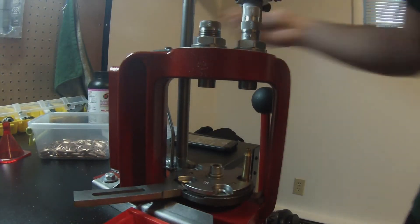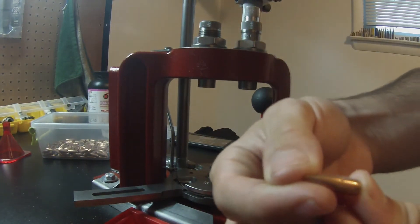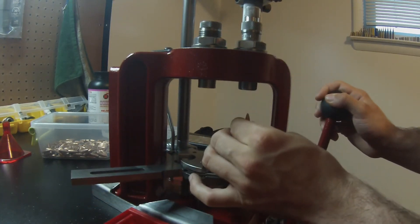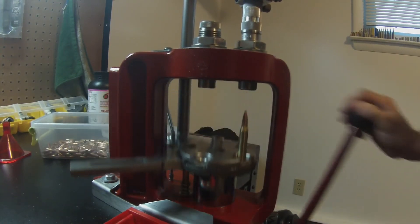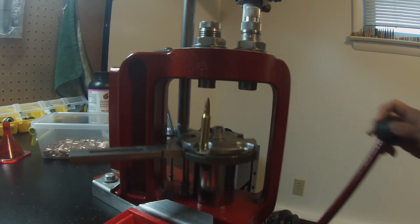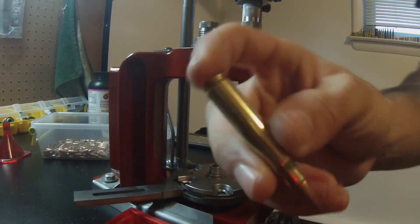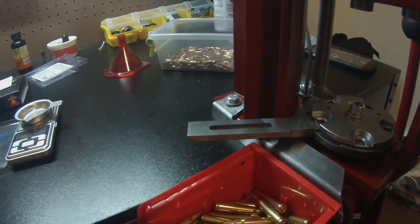The next stage is going to be your bullet seating die. I'm using 55 grain XM193 — these are just pulled bullets from American Reloading, nice and cheap and they shoot. Hold the bullet in place like so, put it up all the way, then all the way back down. This is auto-indexing — you see I'm not moving the shell plate, it's moving by itself, which makes it super fast to load. Your next stroke up is going to be the crimping, and then you're done. Just like that, you have a completed round.